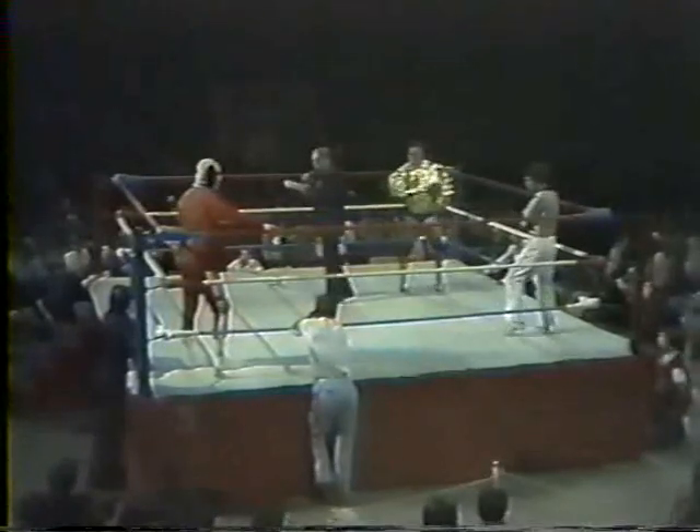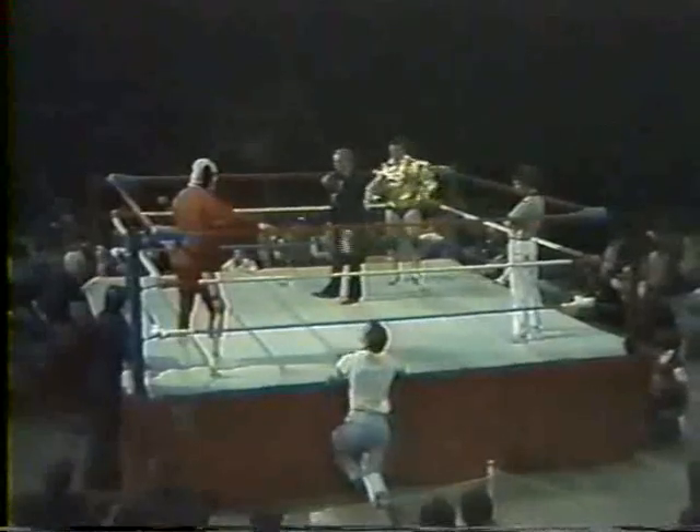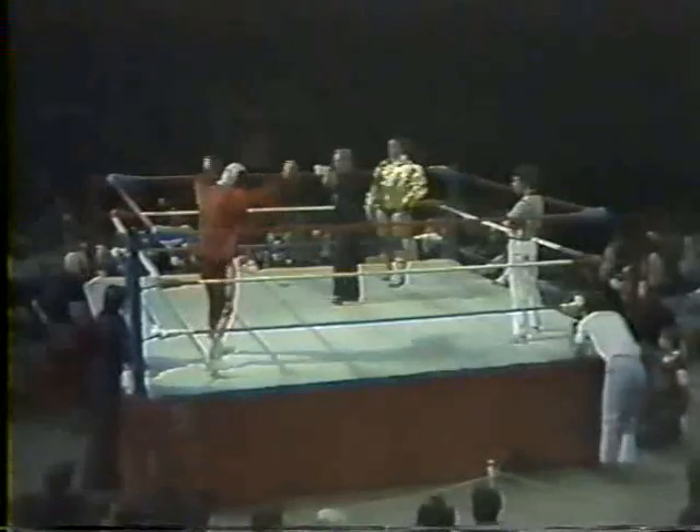The referee assigned: Bill Beach. This match, one fall, 10-minute time limit. Introducing from parts unknown, at 260 pounds, the Strangler.